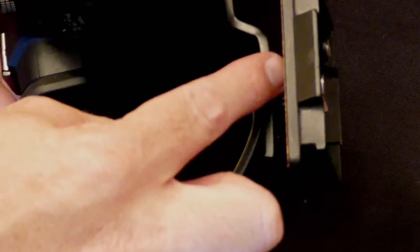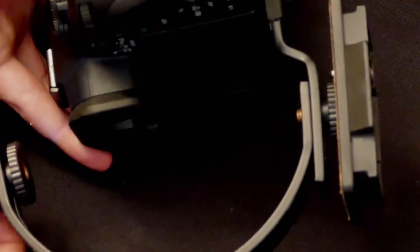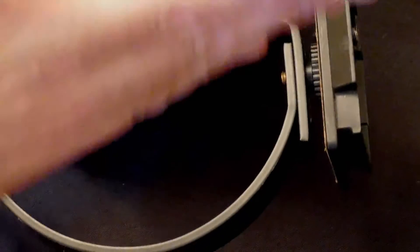With this little C bracket, you can see I can put this on the tripod now. I can loosen it, turn it sideways, and I can still use the hot shoe attachment. I can have it coming over the top, going off to the side — whatever suits my needs.